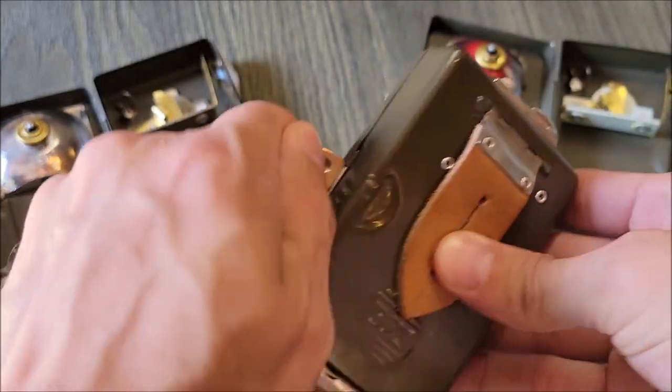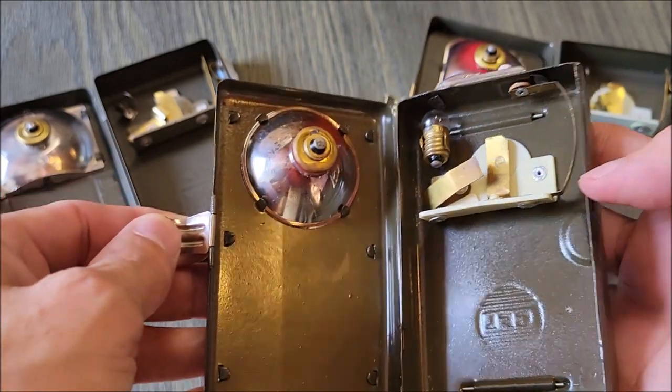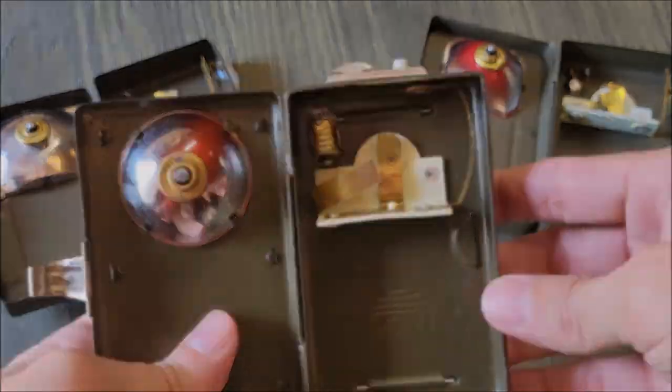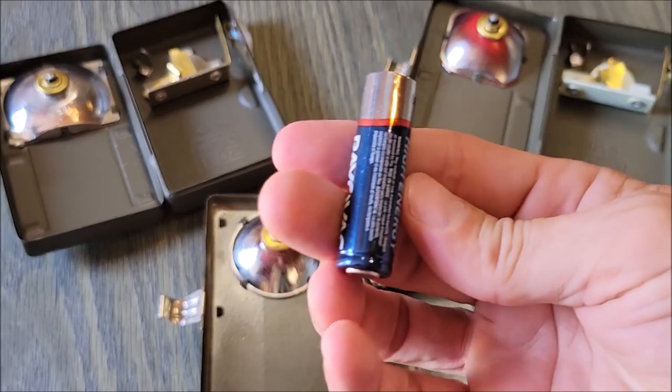Opening this one here, there's a nice little surprise — there is an extra bulb inside. Very rarely will you find an extra bulb in one of these old flashlights.